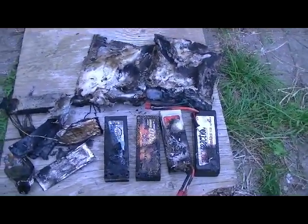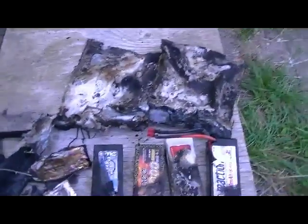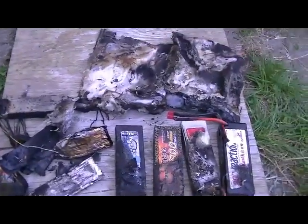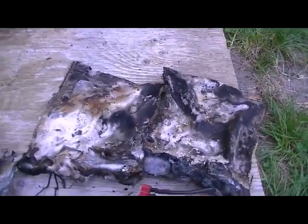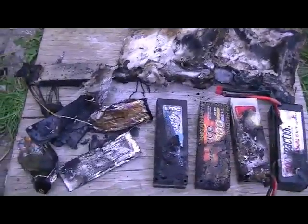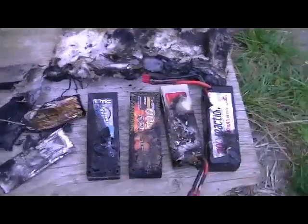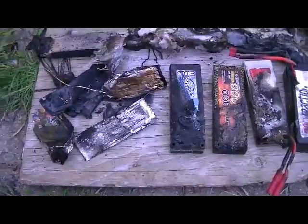Hey guys, welcome back to Custom RC. Today I had a LiPo fire, and I must say it could have been a lot worse than what it was. I was charging up this battery right here and I had it in a LiPo bag. I was out in the backyard working on my crawler course when I heard the fire alarm going off. I went down into the shop and the whole top of my bench was on fire.